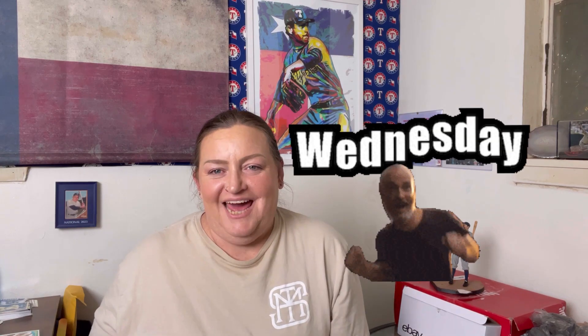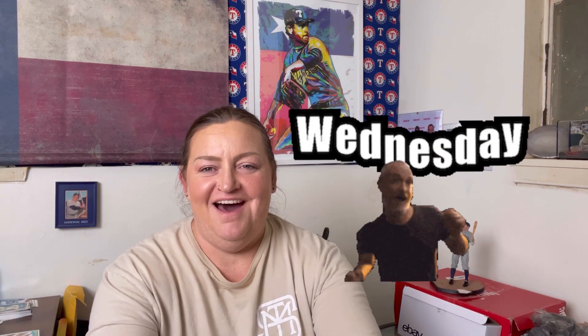Hey y'all, it's Jamie here with Southern Fried Cards and it's another Rippin' Wednesday! And today, as you can see, we've got a Heritage High Number 2023 Baseball Box.